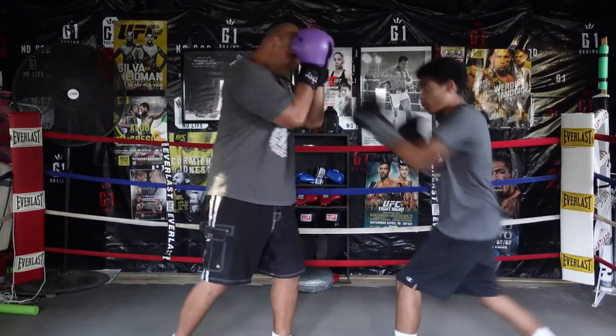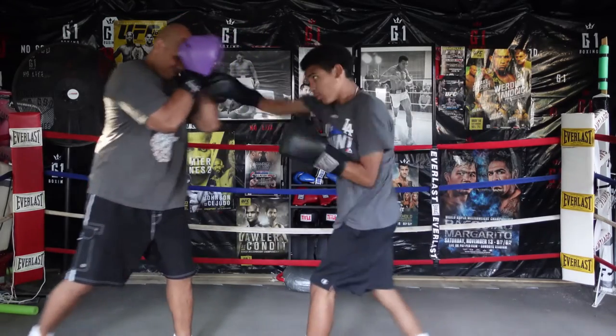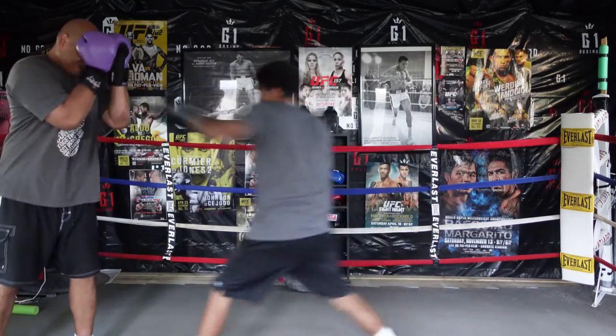Next is when they throw the one-two, or the jab followed by the cross. This is how we defend it, with cover up.